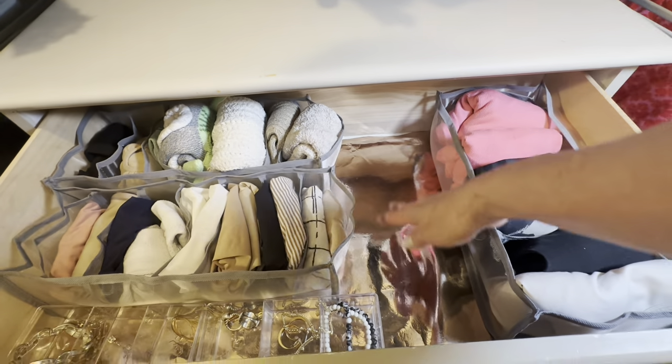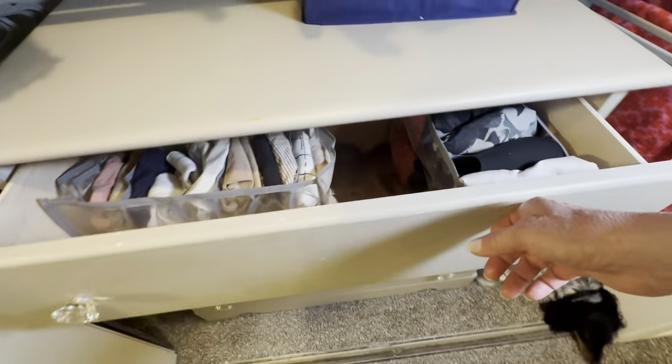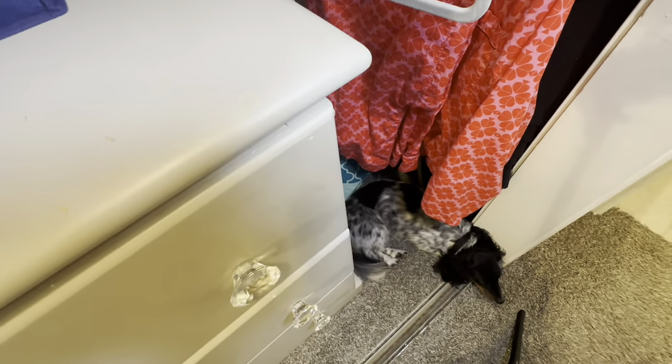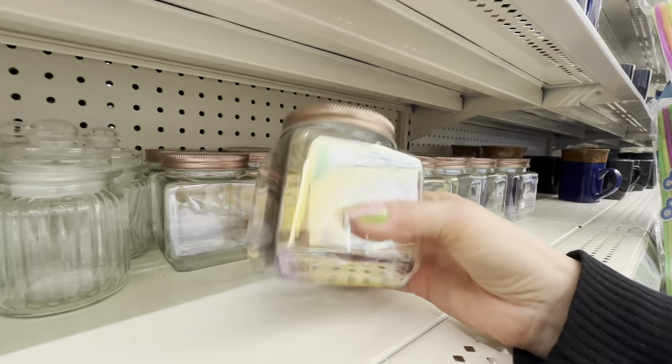If you're new here, my husband and I downsized from a six bedroom home to a rental home about a fourth of that size and this is a story of how we're downsizing and organizing. My trusty sidekick Bella is my long hair dachshund and this is where she stays when I'm filming.